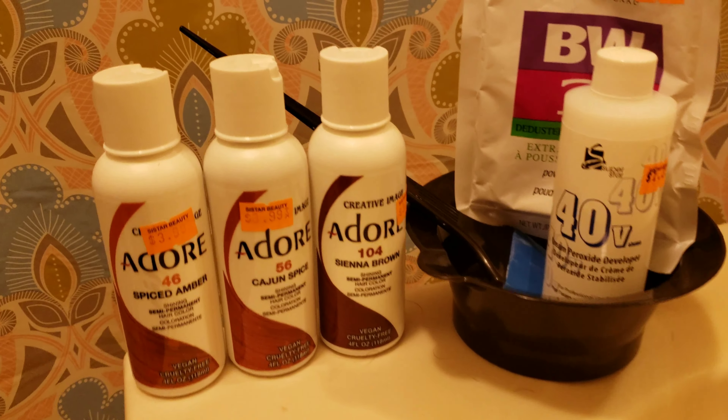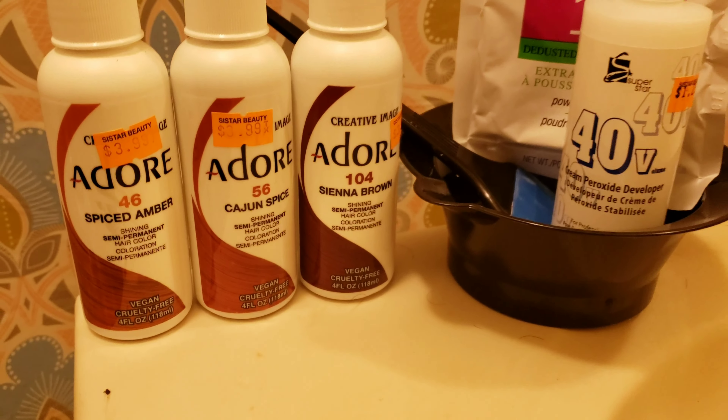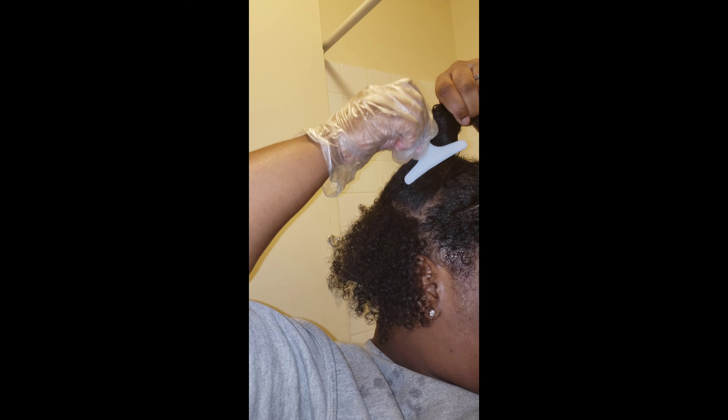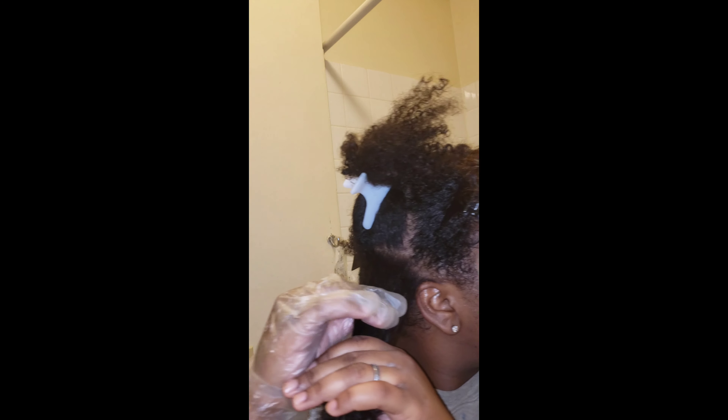These are the products I used to achieve the overall look. I used three semi-permanent dyes from Adore, as well as 40 volume developer and bleaching powder, a rubber spatula, and a mixing bowl. I'm starting with freshly washed and stretched hair — I stretched my hair using the blow dryer method.